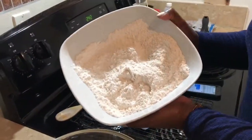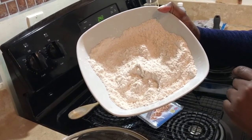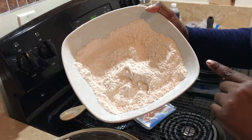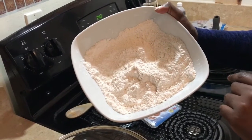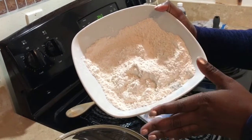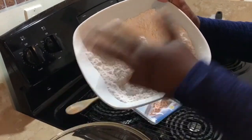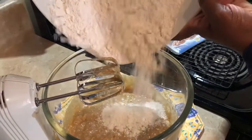For our dry ingredients I have two and a quarter cups of all-purpose flour, sifted, two teaspoons of cornstarch, and one teaspoon of baking soda. If you're using unsalted butter and want to add salt, use a quarter teaspoon — but since I'm using salted butter, we're not adding any extra salt. We're going to add this into the mixing bowl.